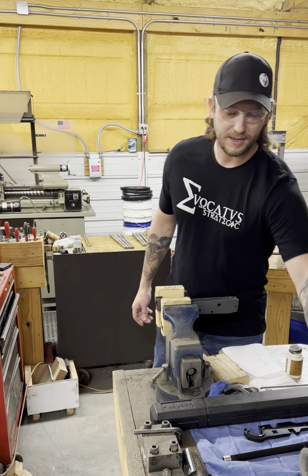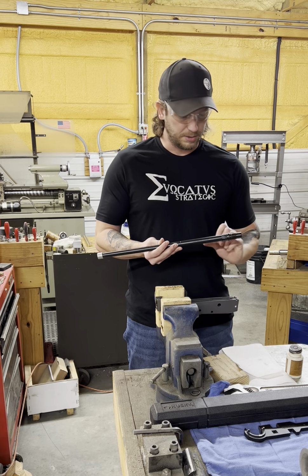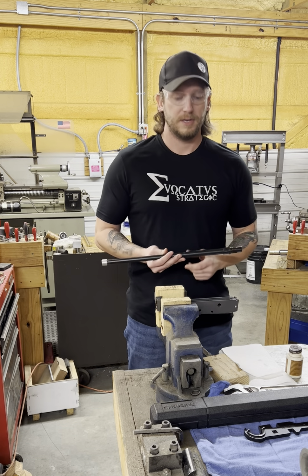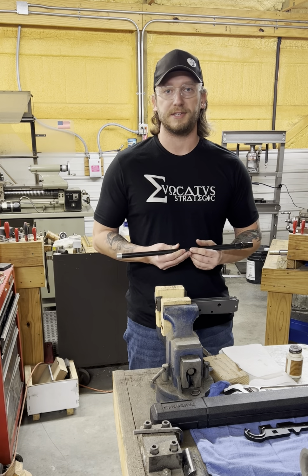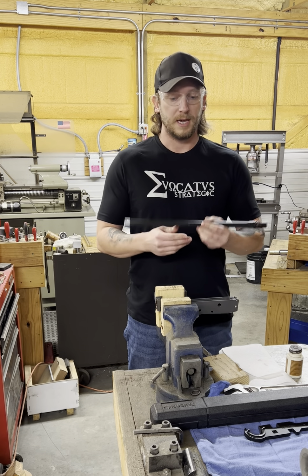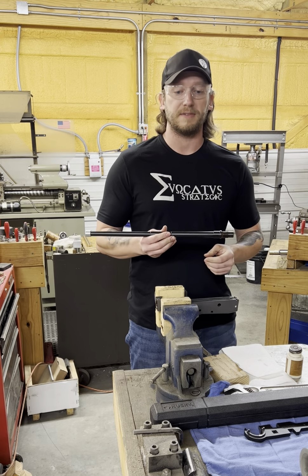Hey, this is Jeremy. I thought I'd do a quick little video and show you guys a little something about our glue barrels. We want to set you up for success. We want to make sure that you guys get these things installed correctly. Here's, for example, one of our 18-inch arm barrels in 5.56.